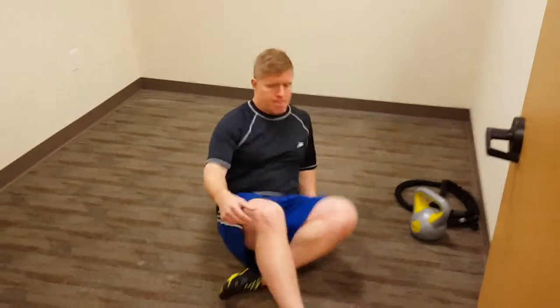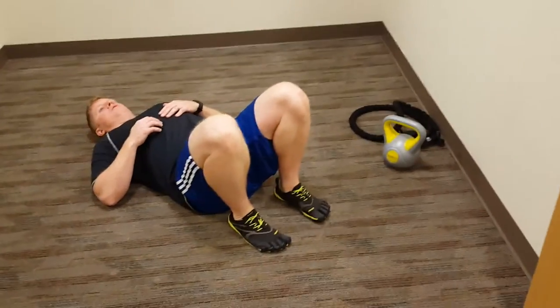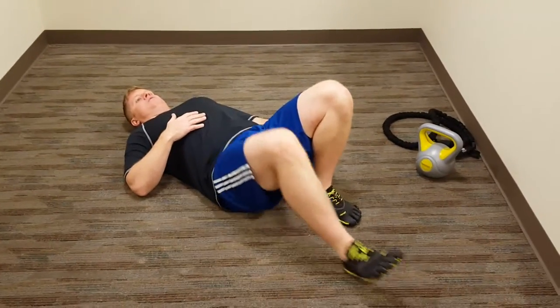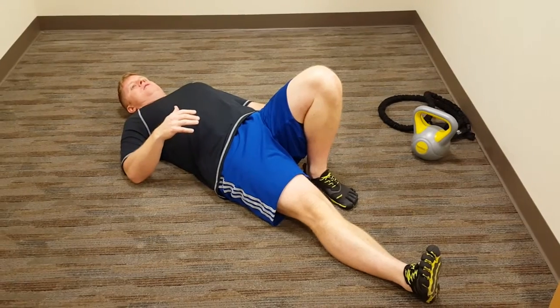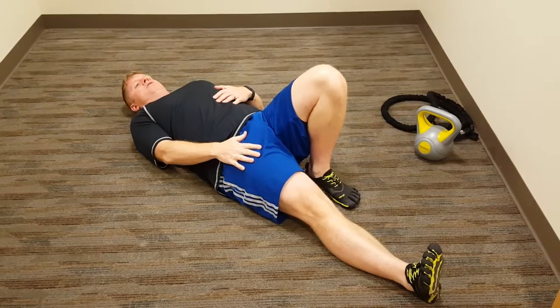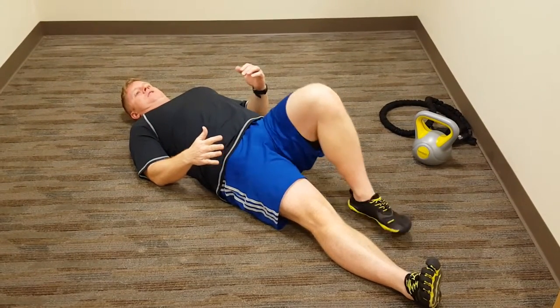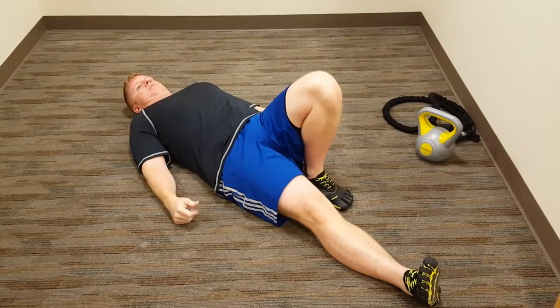So basically you get on the ground. Pull your heels close to your body. Extend one leg out straight, and relax that leg — don't put any pressure or weight on it. Make sure this heel is close to your hip and your buttock.